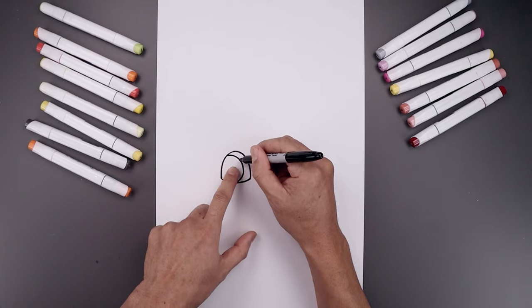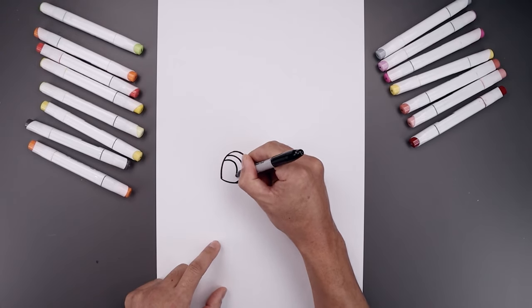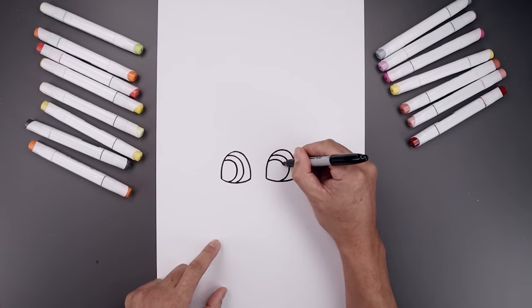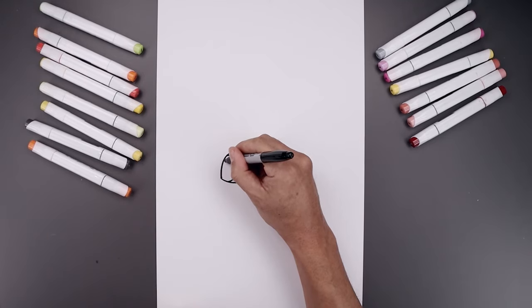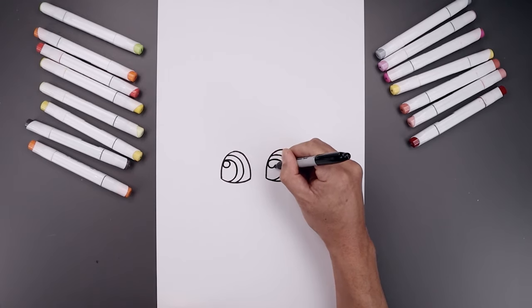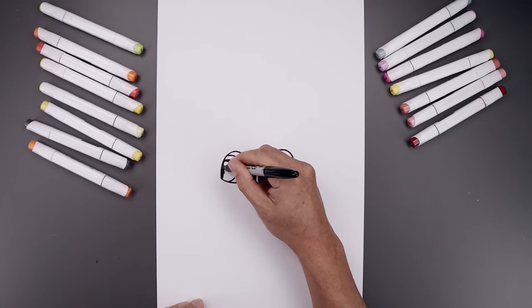Now you want to trace this curve over towards the left, going around the bottom and then out. Now add a small highlight circle along the top, and fill the inside of the pupil going around that highlight.